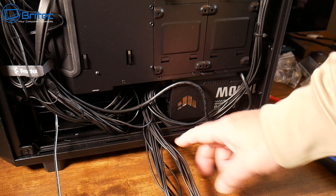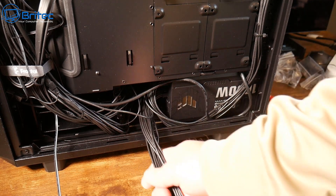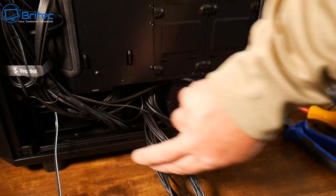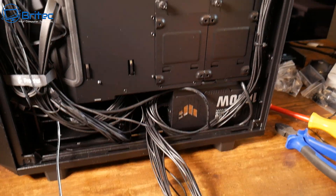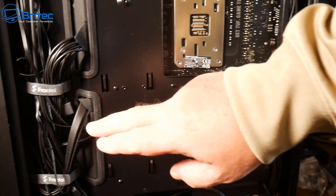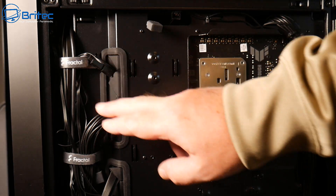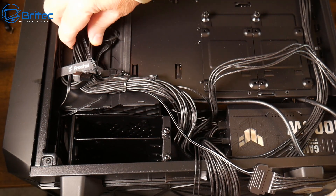The most important thing really is making sure you've got enough space in your case for the sort of build you're planning, because there are a lot of cables and they need organizing. Using a really small form factor case would be much more difficult. Here we have quite a lot of room down here to put all of our cables, so it's not going to be as much of an issue.